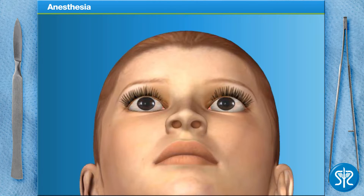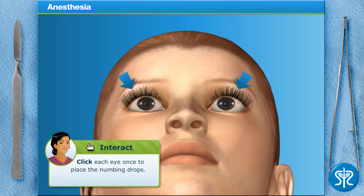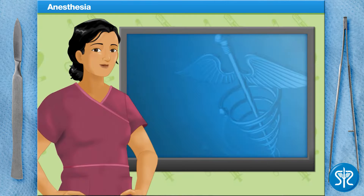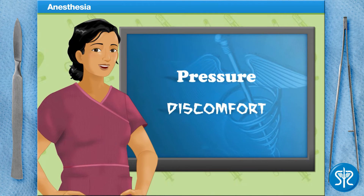We want to make this procedure as pain-free as possible, so we'll use drops to numb the eye. Can you place a few drops into her eyes? Even with the numbing drops, it's possible that the patient can feel pressure and mild discomfort, but they do help with most or all of the pain.